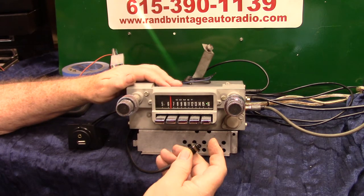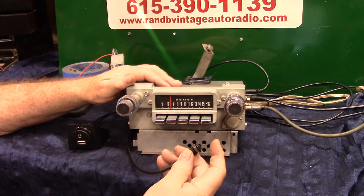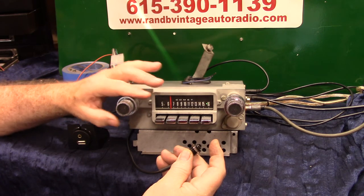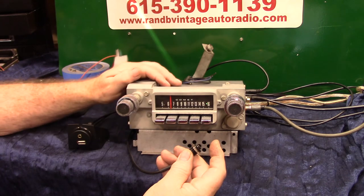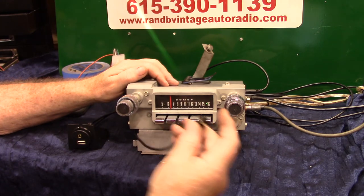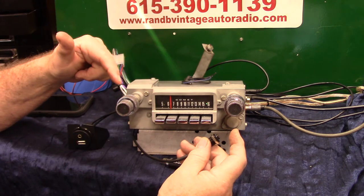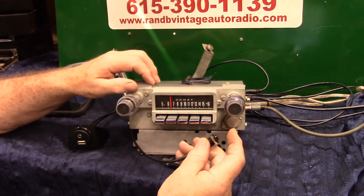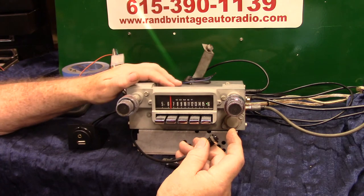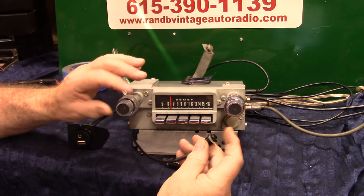Mid set plus 1 dB. Tap it — mid adjust. Tap it, let's set our bass up. Bass adjust plus 7 dB. Bass set plus 3 dB. Tap it — bass adjust. Now you can set up your loudness — adjust plus 15 dB. Set your subwoofer up — loudness set plus 3 dB.